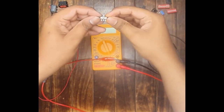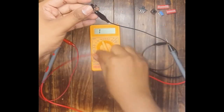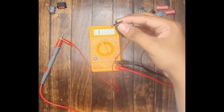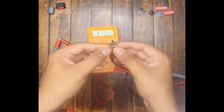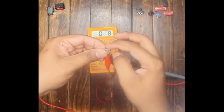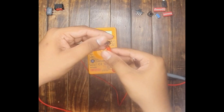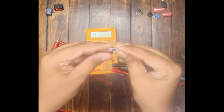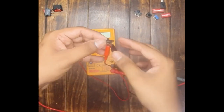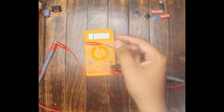Now let us test the SPDT slide switch. Connect the alligator clip between the terminals. With the slider in this position the switch is in off condition between these two terminals but in on condition between the other two terminals. Push the slider to the other position: now the switch is off between those two terminals and on between the other pair. Moving the slider to the middle, the switch is in off condition between both pairs of terminals. This SPDT slide switch is working perfectly fine.